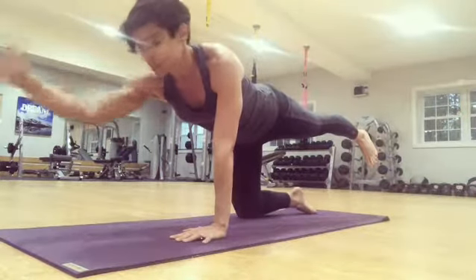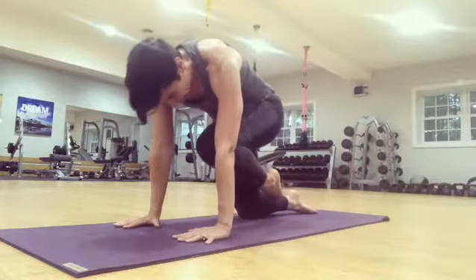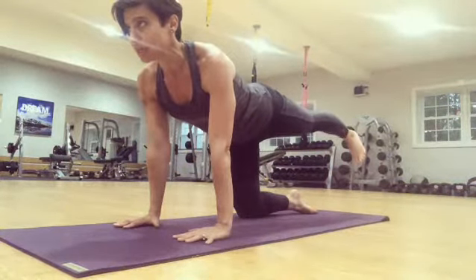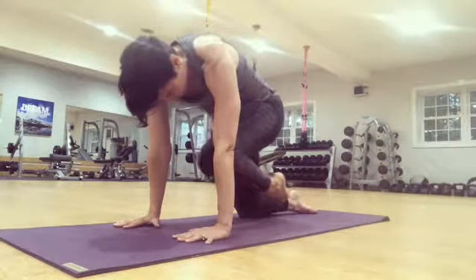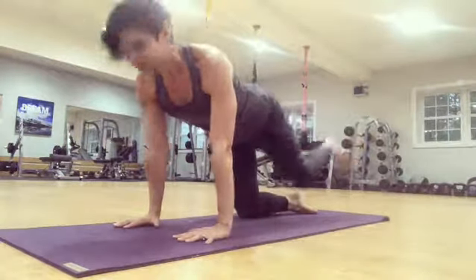The other way to modify this is to simply place the hand down and do the leg action. Extension through the leg, pressing out through the heel, drawing the knee in, belly in, rounding the spine. So it goes out and in, out and in.